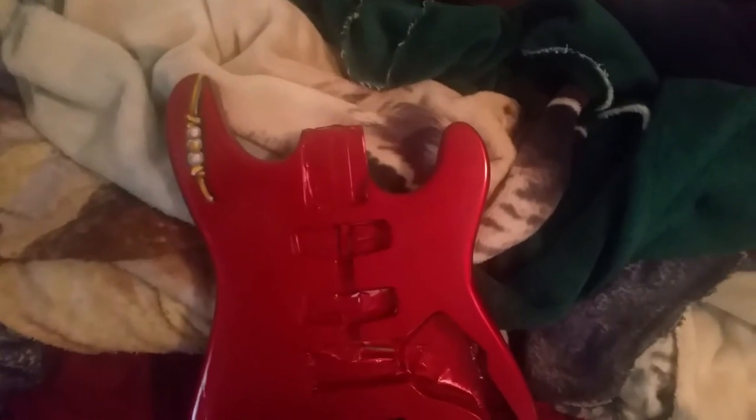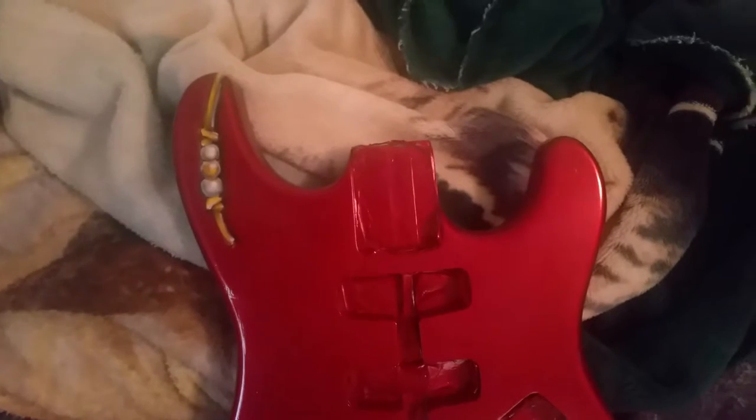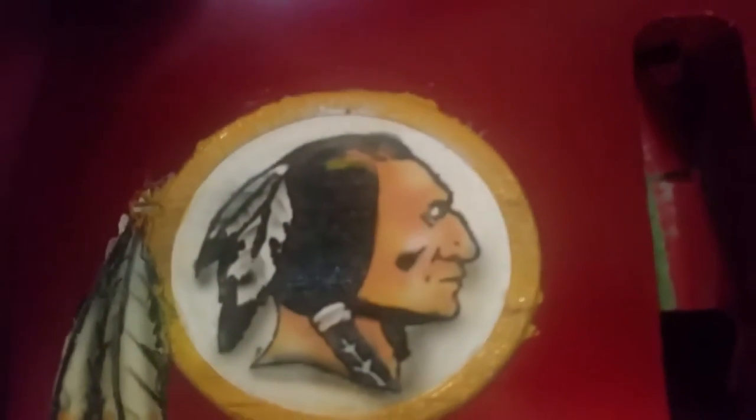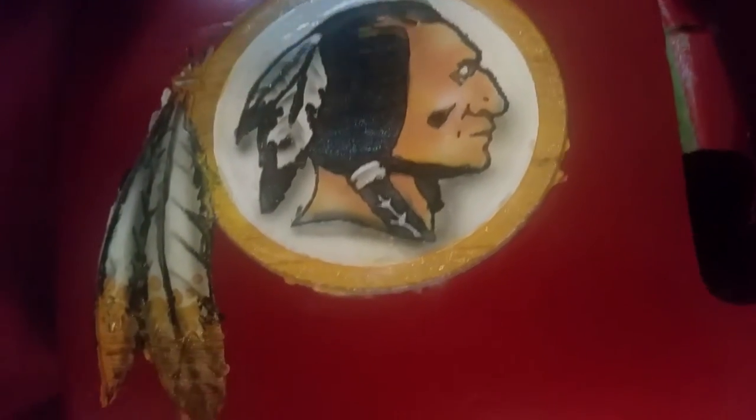This is my first guitar. It was brought to me completely wood and I put primer and paint. The color is maroon — it looks red but it's maroon. All this is etched in laser and then I just painted over it.